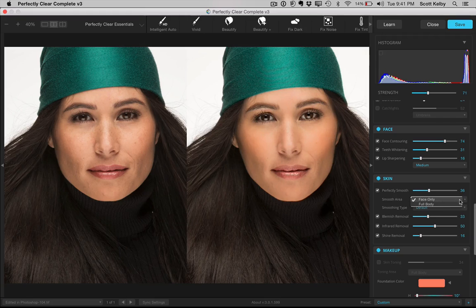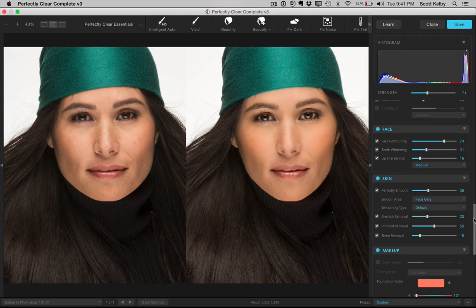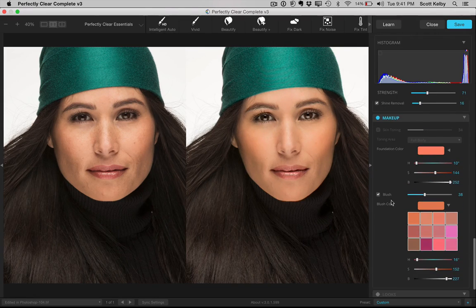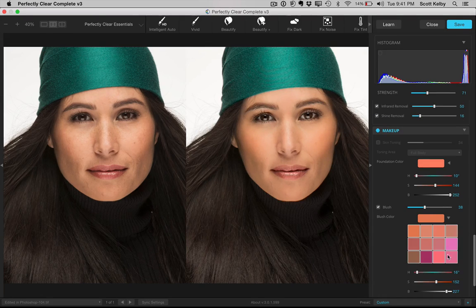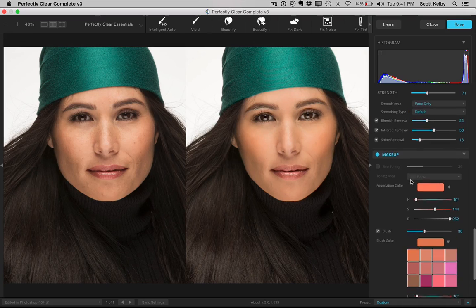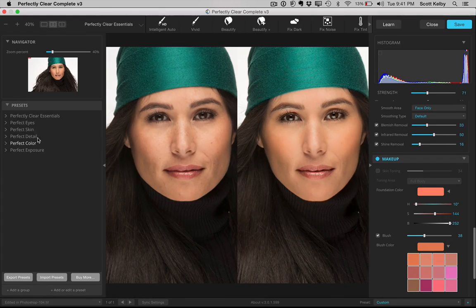Another new thing they added that I think is pretty cool, if you go down a little further, is makeup. You can add foundation, you can add blush — and you can see I added a little bit to the cheeks here. If you click on the icon, you can choose different types of blush, different types of foundation. There is also an overall skin toning, so it really has a lot to it.